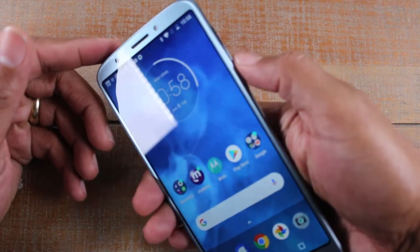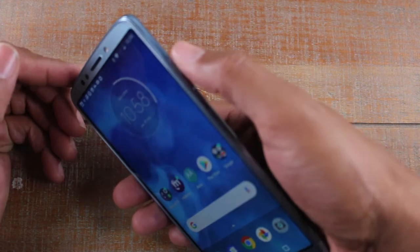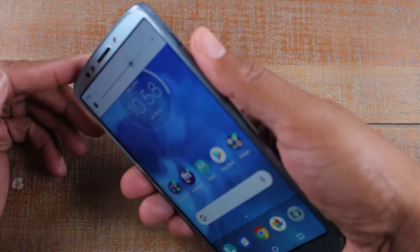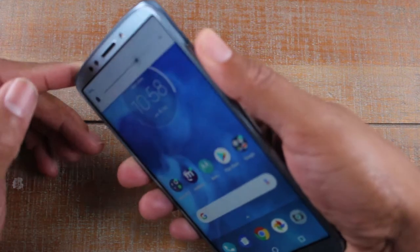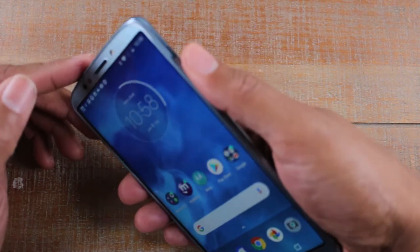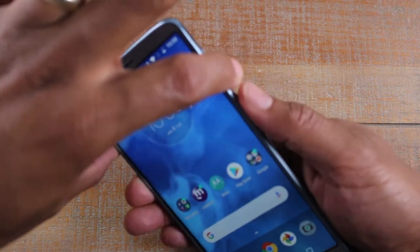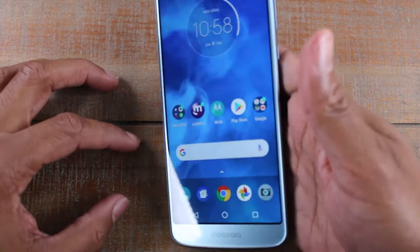You have to kind of do it with your thumb here — you've got to reach both. Thumb on the volume down and power at the same time, hold it for one second. But it's a little tricky; you've got to make sure you hit them both at the same time. It took a couple of tries, but that's one way. You can also use your other finger to press them both like that. You probably noticed it's a little tough.